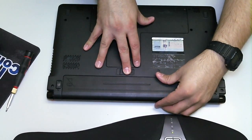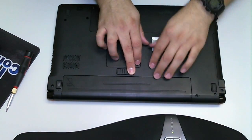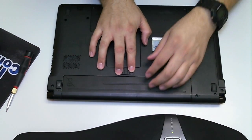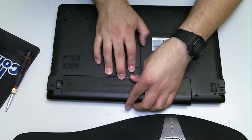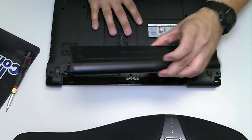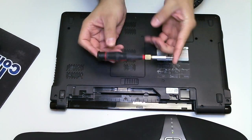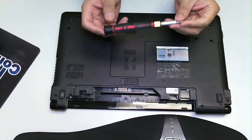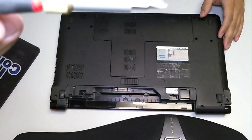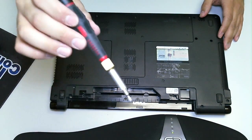The first thing I'm going to do is remove the battery, and anytime you're working on any laptop you want to remove the battery. I'm going to move the battery over to the release position and just slide the battery out just like so. I'm going to be using a standard Phillips star screwdriver.